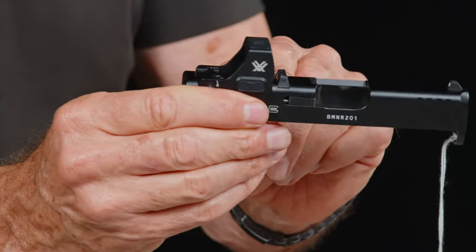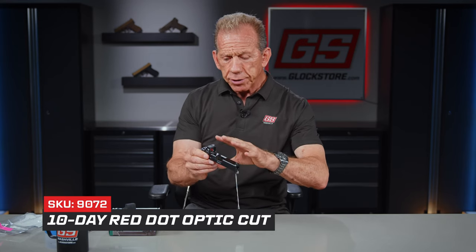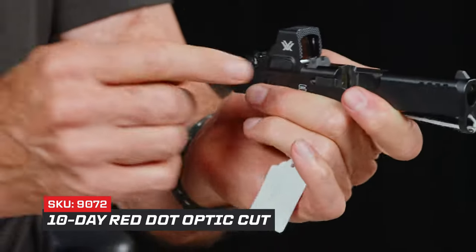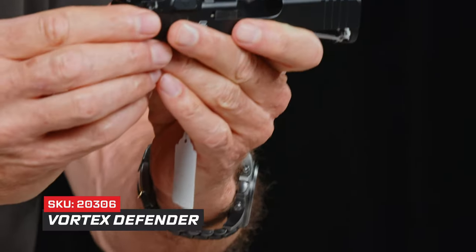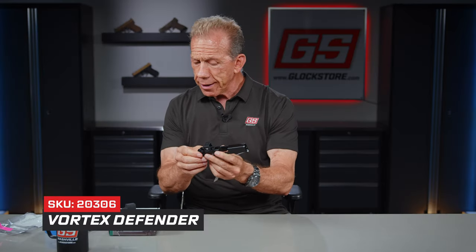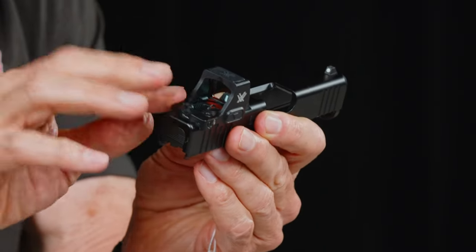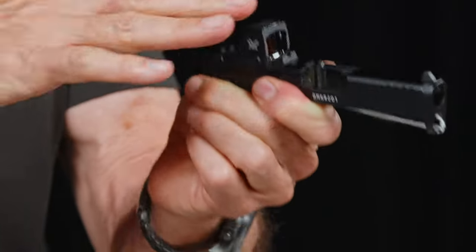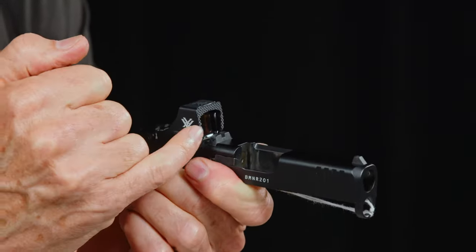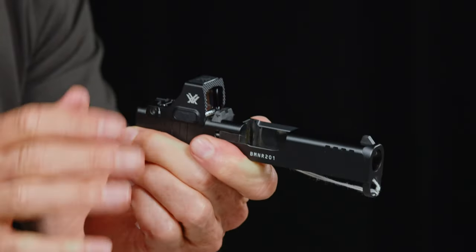There's an option though — we can do your combat cut. This is part of our 10-day optics program where you send your slide in, we mill it and install the optic, and return it to you in 10 days or less. The combat cut will allow us to use the Vortex Defender, which is a newer sight getting a lot of traction. Vortex has a very thin base for the Defender, and with the combat cut we can cut down low enough and put the factory sight dovetail in front of the actual glass.